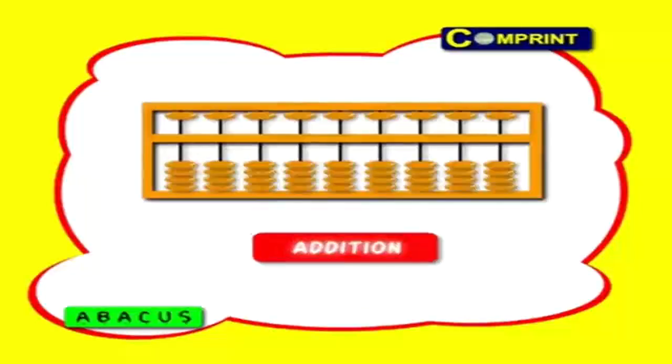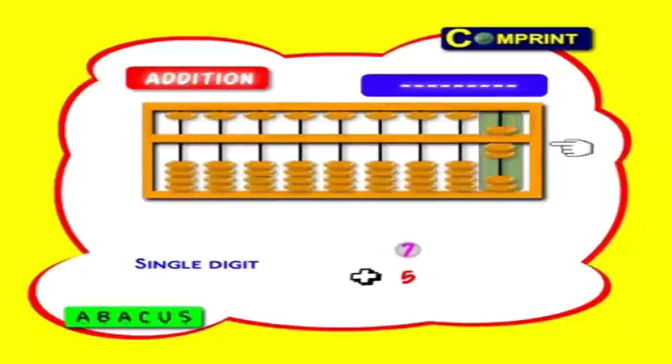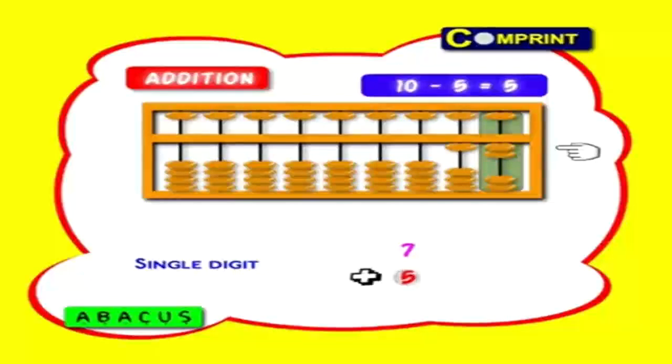Good. Now coming to addition. First let us see single digit numbers. 7 plus 5. After clearing the abacus, first feed number 7: 1 heaven, 2 earth beads. Now add 5. Here we don't have 5, so get 1 earth bead in the tens column. Here 1 earth bead is worth 10 ones. So these 10 ones are in units now — we should add only 5, not 10. So take 5 from this 10, and the balance 5 should be minused — that is, 1 heaven bead sending to top. Answer: 1, 2 means 12.